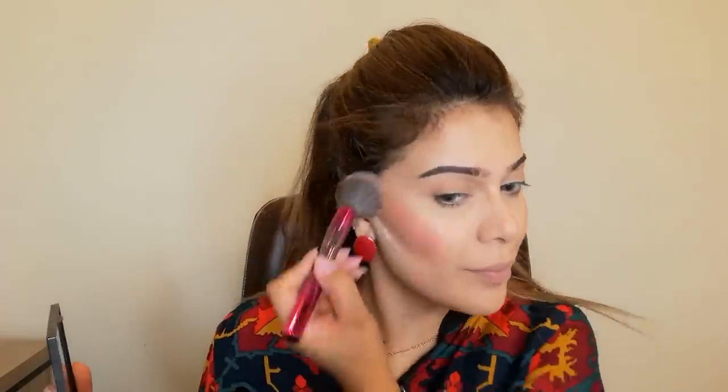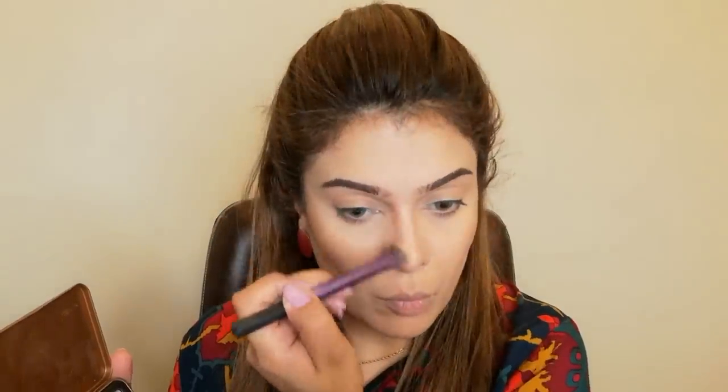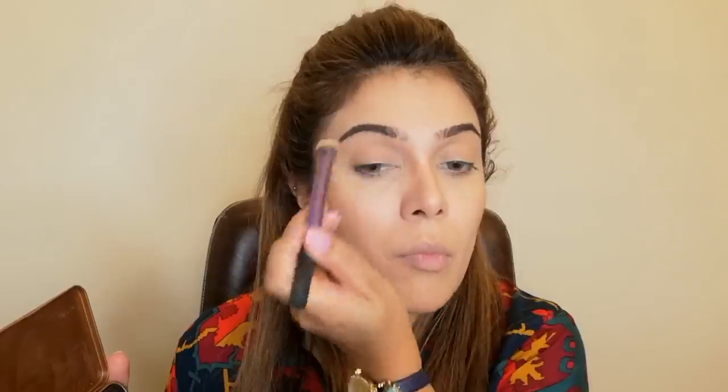Now I am taking a blush palette for blush. I will mix it with peach and pink. This palette has all the colors you want for daily wear. I have applied the blush on my face. I am also using a blending brush to contour my nose.